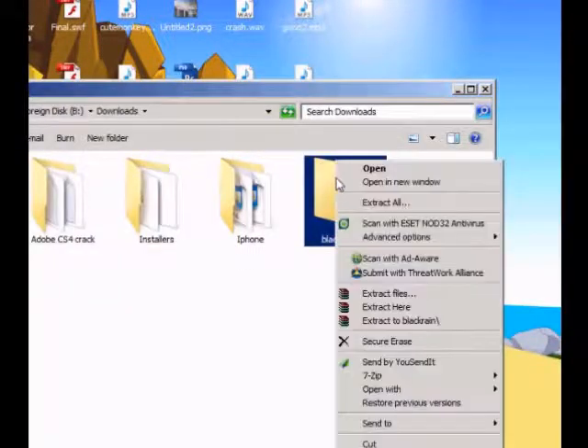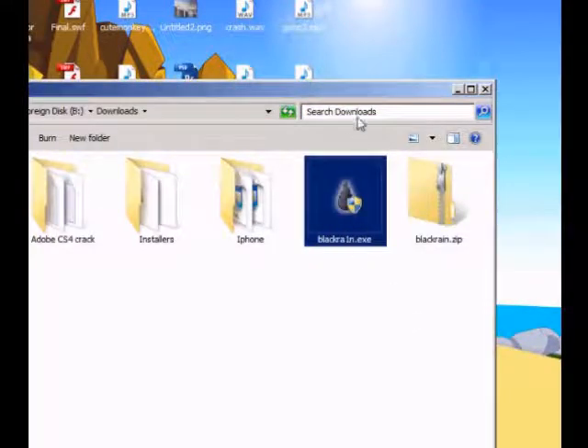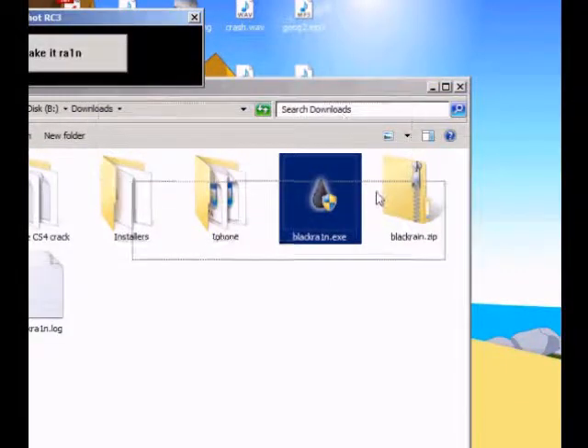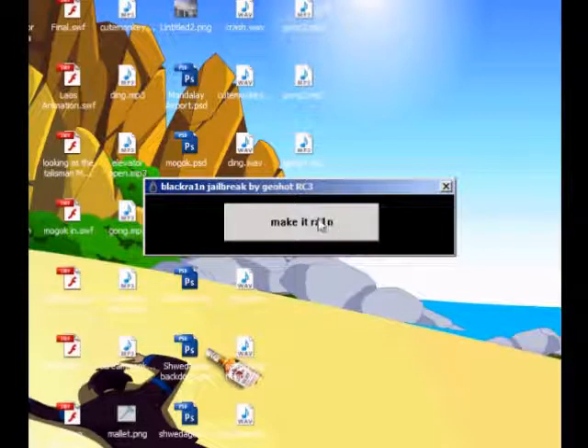So the zip file — right click and extract here. Then you should see BlackRain.exe. So double click on that with your iPhone already connected to your laptop, then click on make it rain.